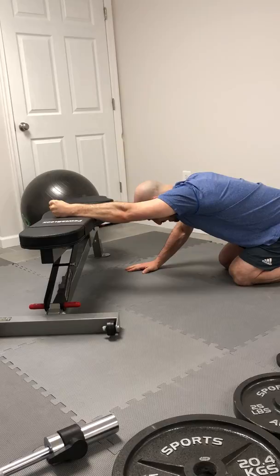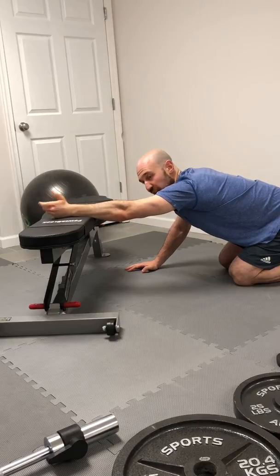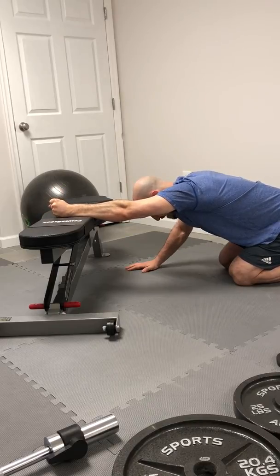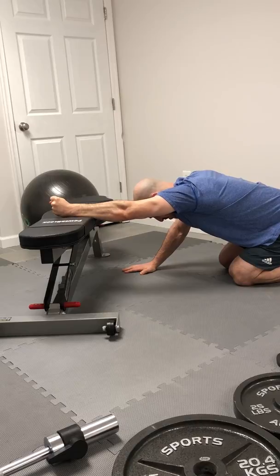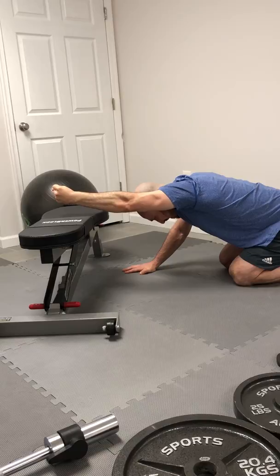Once you reach those 15 seconds, then you're going to slowly ramp down. You can relax for a second if you need it. But next we're going to do the opposite — you're going to build that tension again, make that fist again, and now you're going to start to ramp up your pressure as you try to lift the arm towards the ceiling.